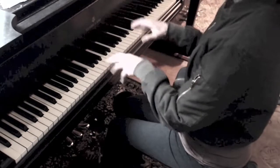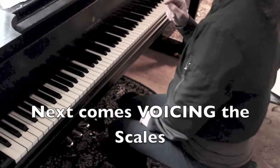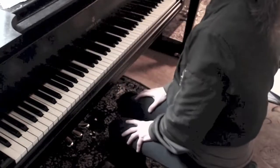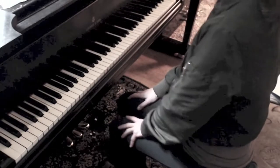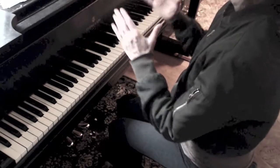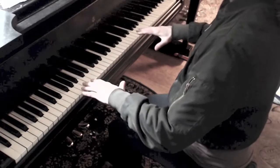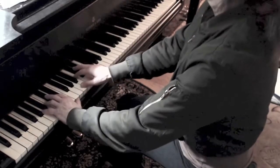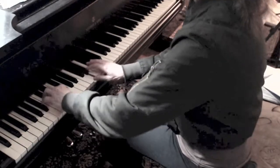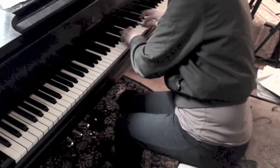When you play this scale in parallel motion with the same notes going up and down, you want to try different routines. One is slow sixteenth notes where you equalize both hands in terms of the depth of your arm weight into the keys — let's say at an MF dynamic, like this.